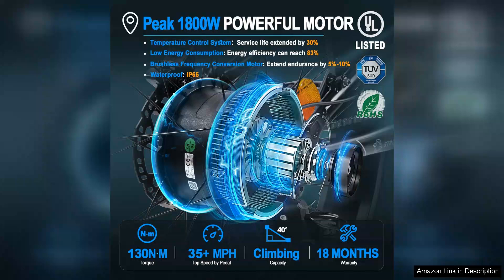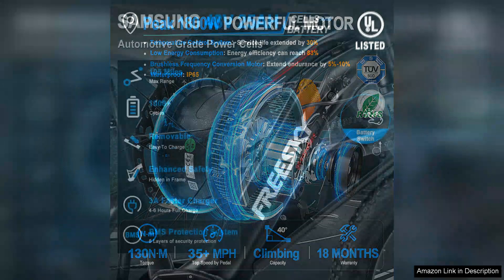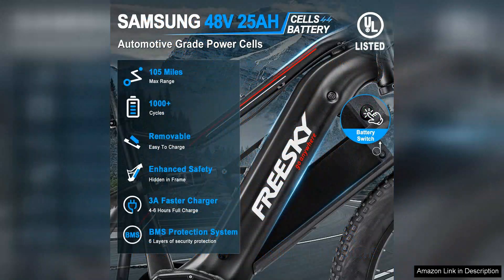The Samsung cells battery ensures a substantial range, allowing you to travel up to 50 miles on a single charge, depending on the riding mode and terrain.